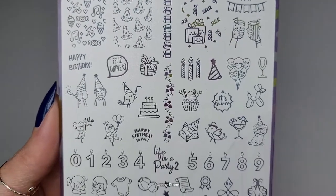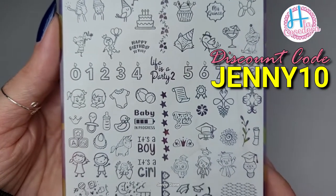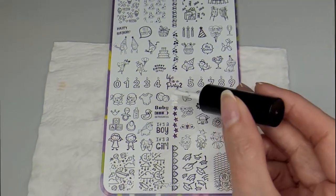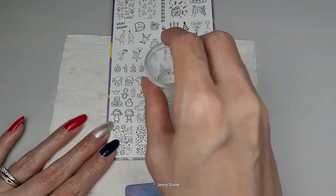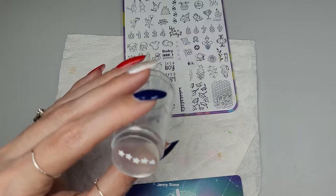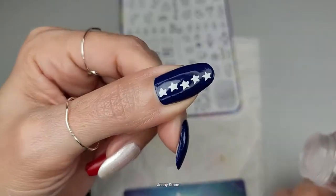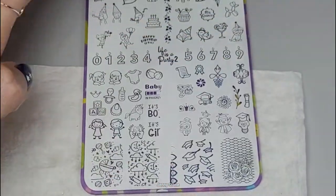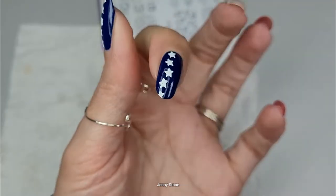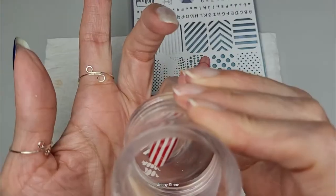These are acrylic stamping plates and they're available at the Hacha La Gosedora website. I'll have a link in the description box below and you can use my discount code JENNY10 to save 10% off your order at HachaLaGosedora.com.